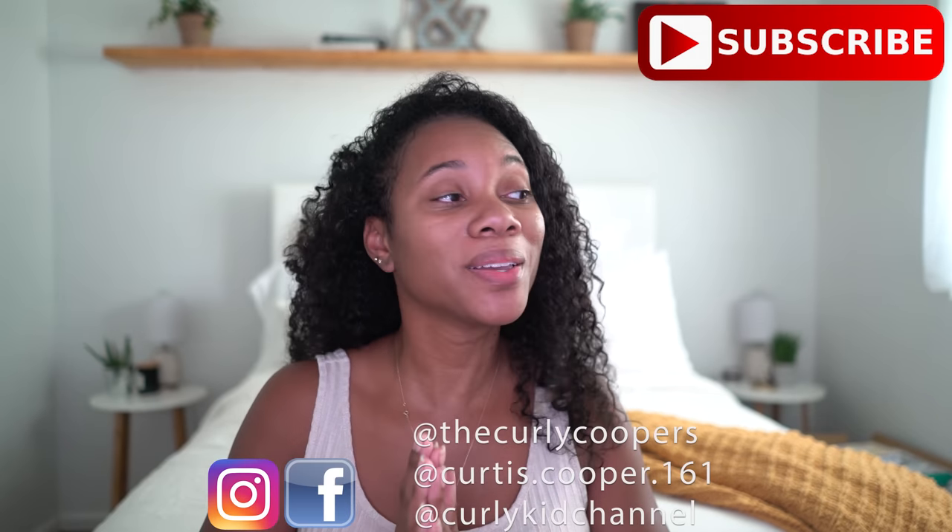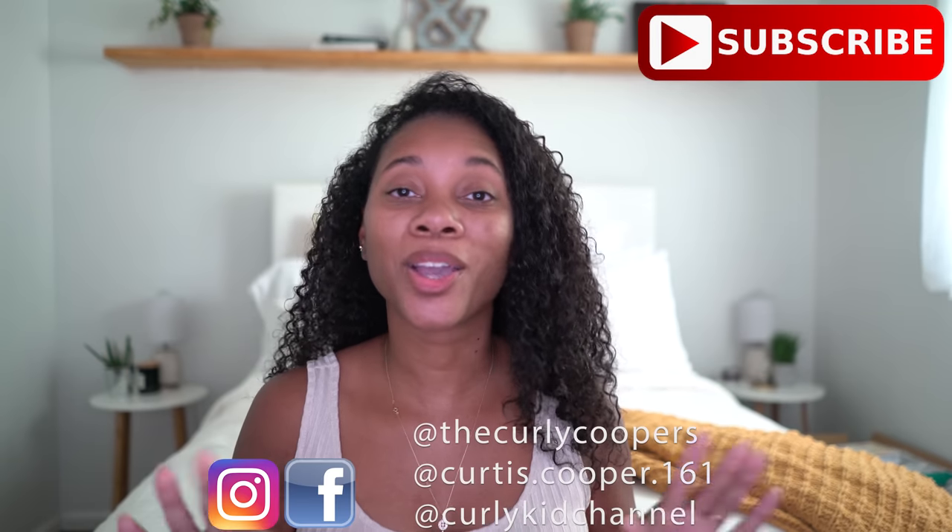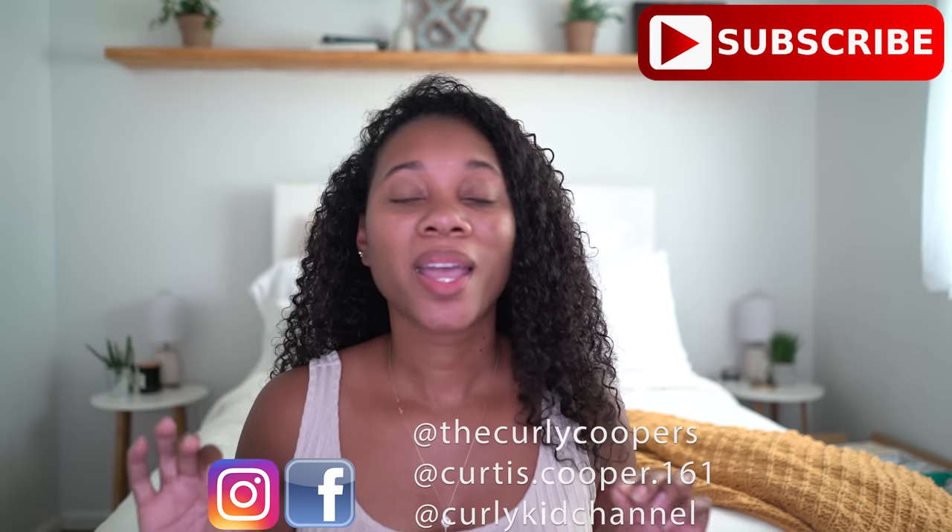Hey guys and welcome back to our channel. You guys have been requesting for a while to see my straightening video — how do I straighten my hair — and today I am finally going to deliver. I'm going to show you the hair products that I use. I did already wash and condition my hair; I have a link in the description for the shampoos and conditioners I like. The products I use to straighten my hair I swear by, and you'll be able to see everything in the description box on our Amazon account.